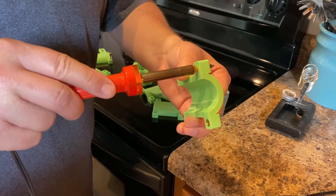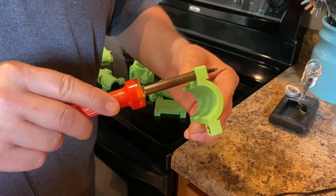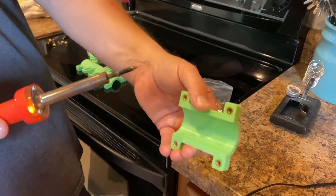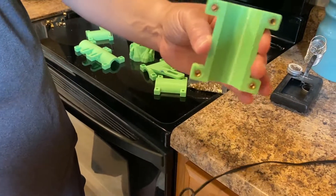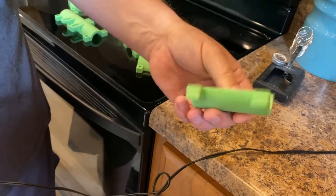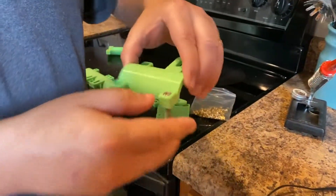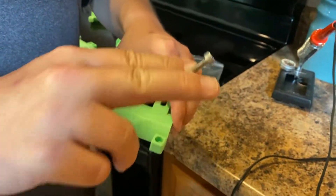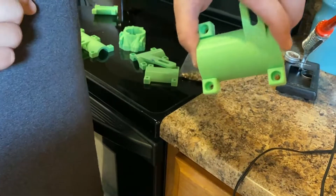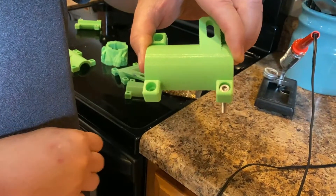We push the insert in with just a little bit of pressure until it goes flush — and try not to breathe the fumes. That gives us threaded inserts in our plastic. On the other side, we modeled in socket head cap screws and counterbored them so they'll sit flush.